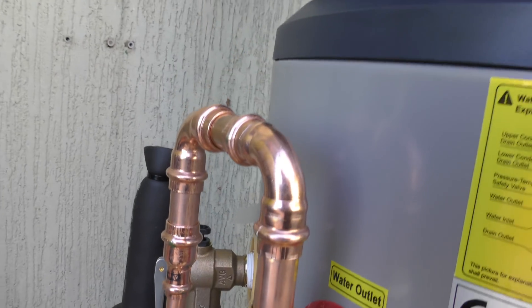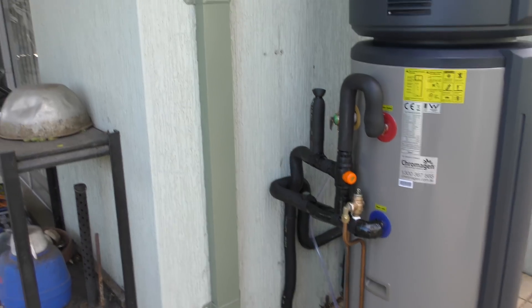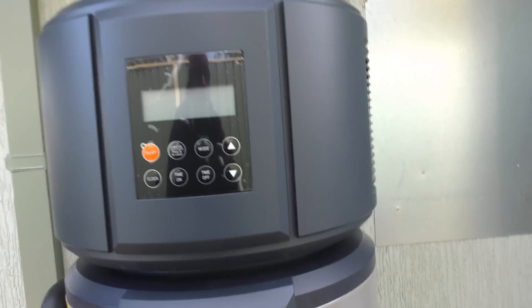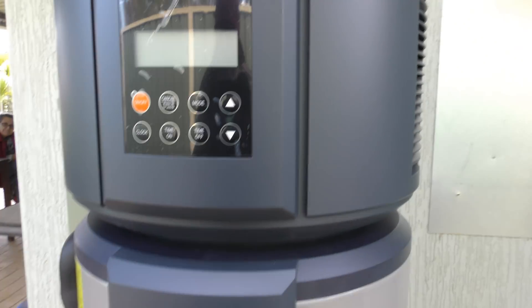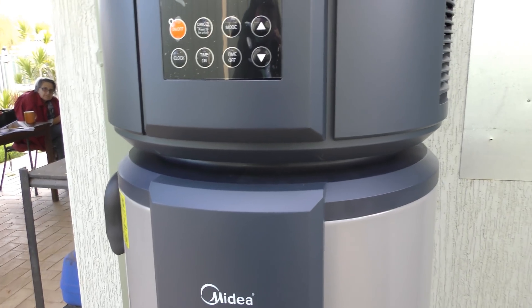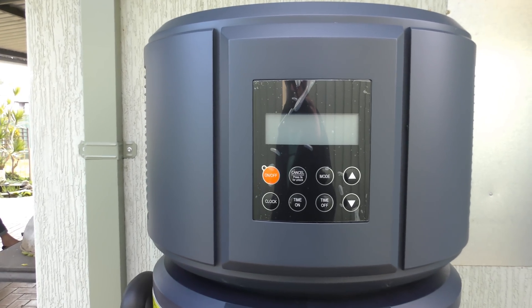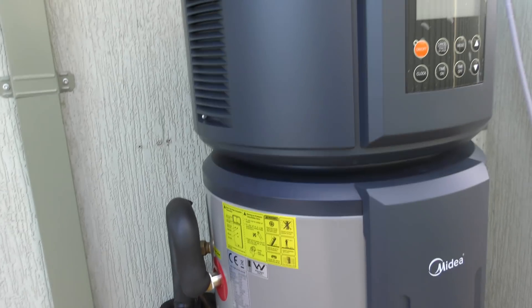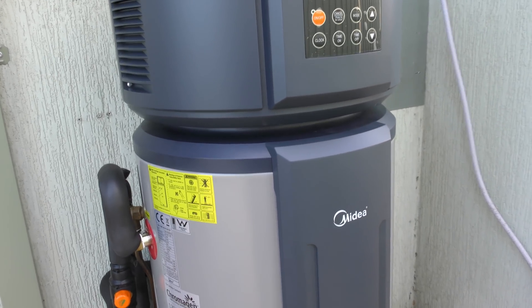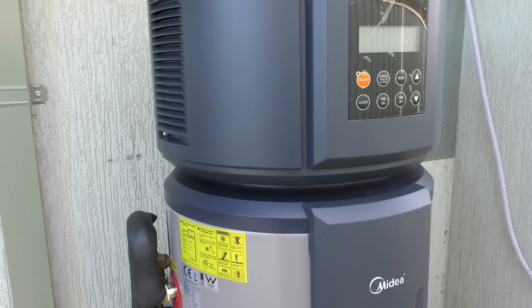And that's the job done — look at that, beautiful. All plumbed in. We just need to get the electrician out — he's coming at about two o'clock to wire in the AC side. Then we'll see how well this unit works off-grid just from solar power. It'll be an interesting experiment; I think once it heats up it will work well — time will tell.